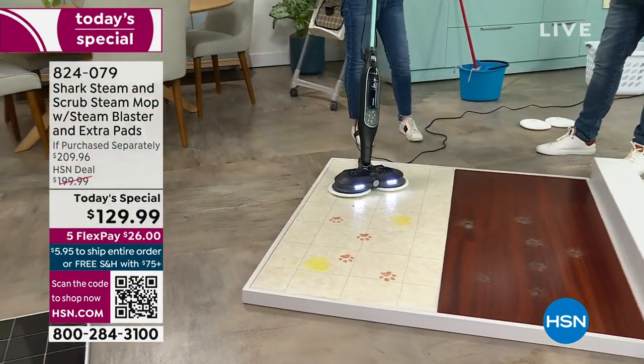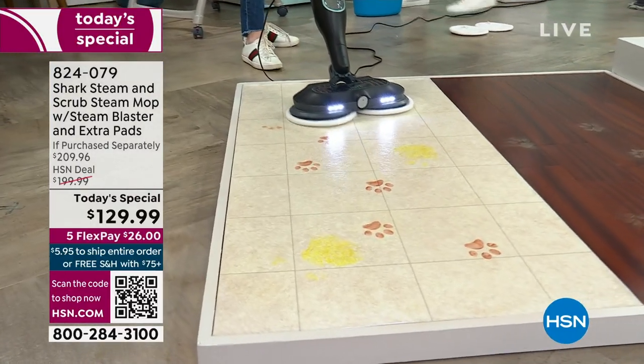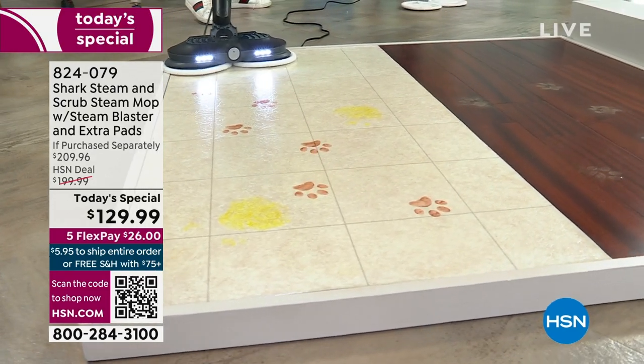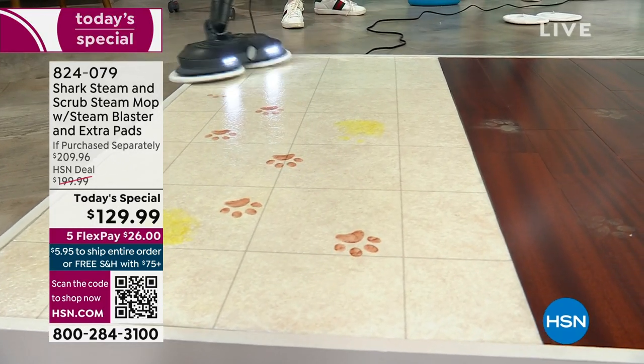If you're still using a mop in a bucket, do yourself a favor and get this home and try it. The only time that mop is ever clean is the first second you took it out of the box. They're awful — it's never going to be clean again.